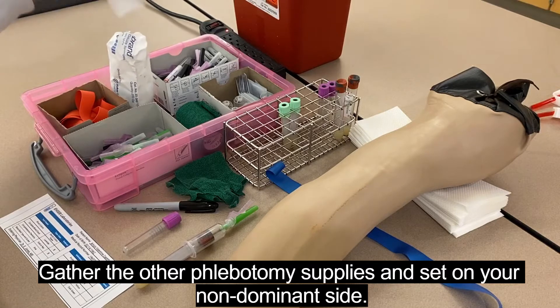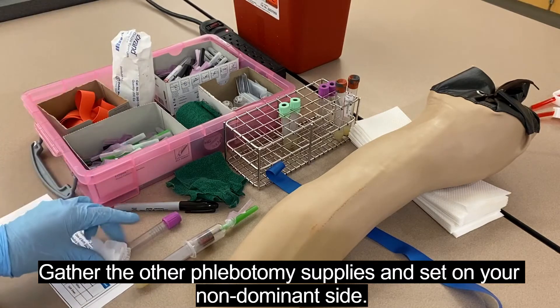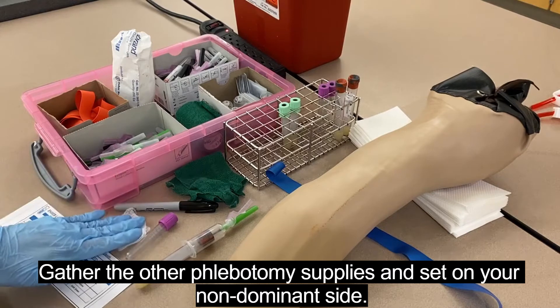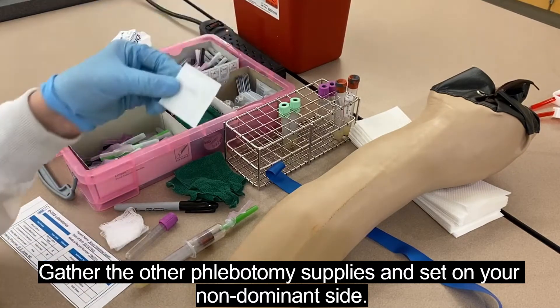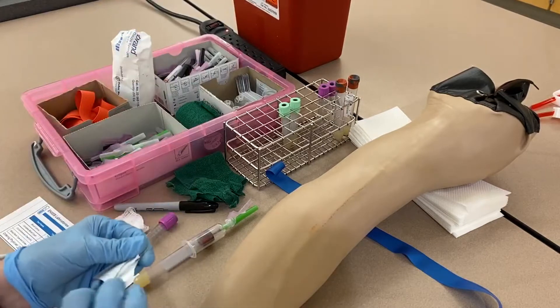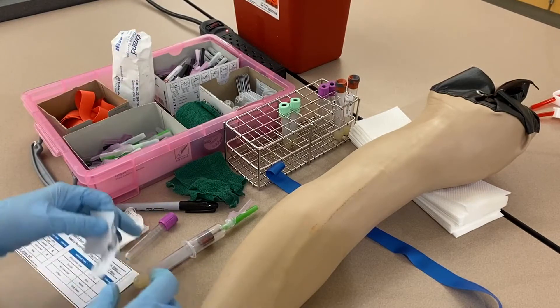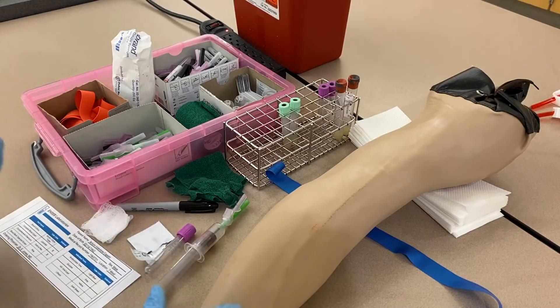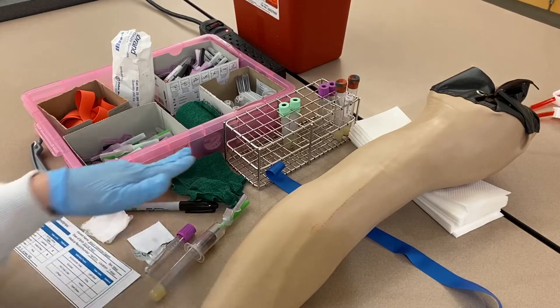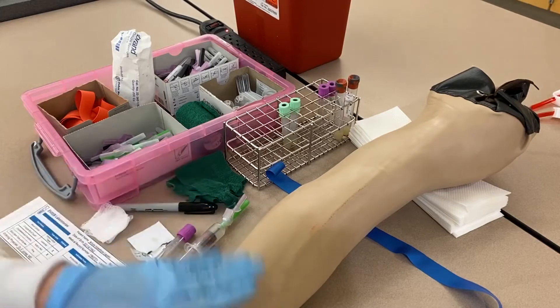People always forget the gauze, but it's next to impossible to grab or open gauze one-handed. Always have that set off to the side. Grab your alcohol so it's ready and open it up. You want everything ready to go so the tourniquet can be on for the least amount of time possible — no longer than one minute. I've also got my coban bandage ready for when we're done.